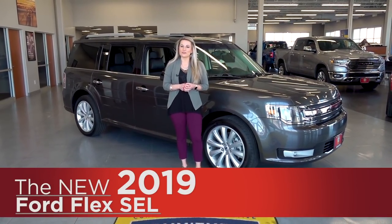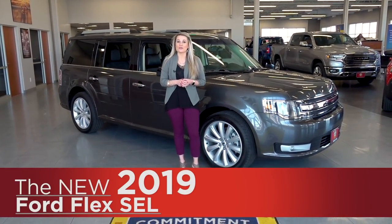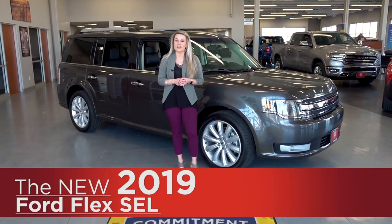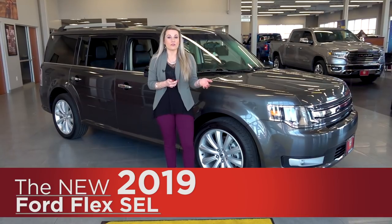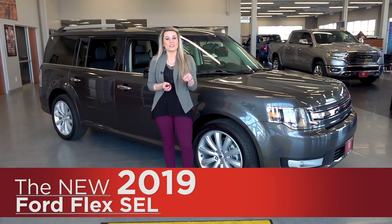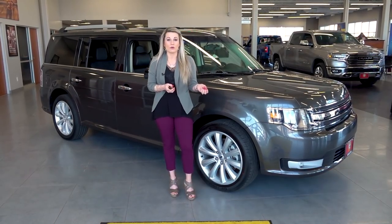Hey everyone, it's Angela here from Cornerstone Auto and today I'm going to show you the 2019 Ford Flex. The Flex is part of the SUV lineup for Ford and it's one of those SUVs that provides third row seating and has seating for up to seven people.